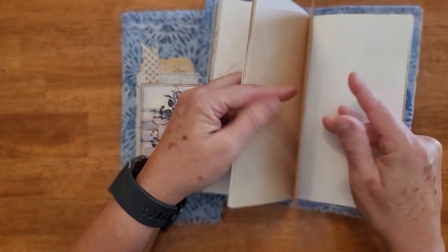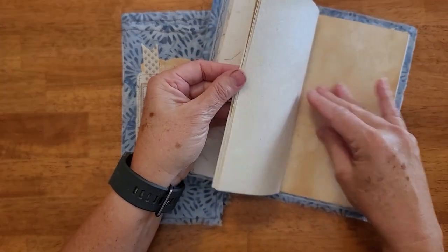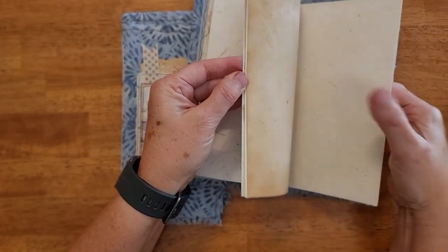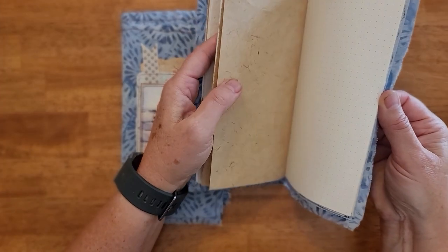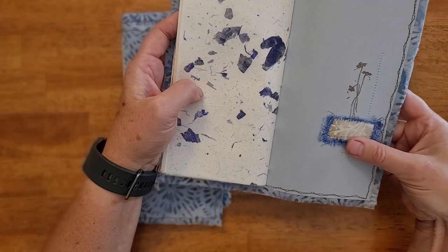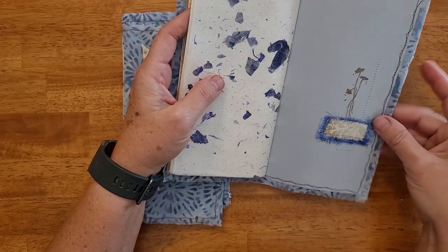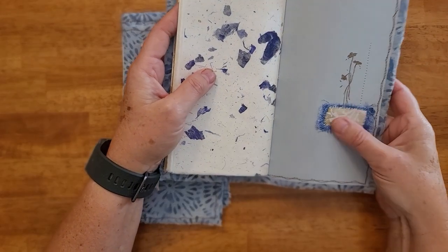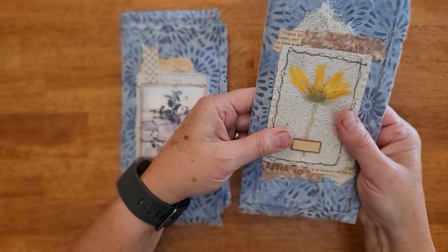Here's a tea-dyed paper that sort of had a stencil on it when I tea-dyed it. So this is filled with all just different kinds of paper to play with in your art. In the back here is another stamp and like a little cloth label collage there, so you can fill it up.